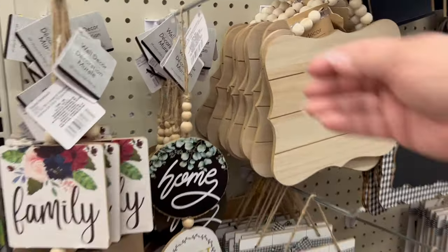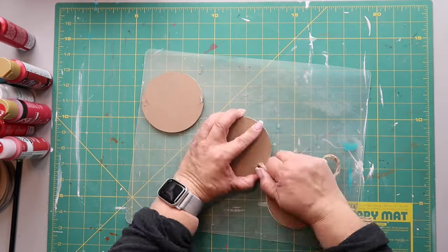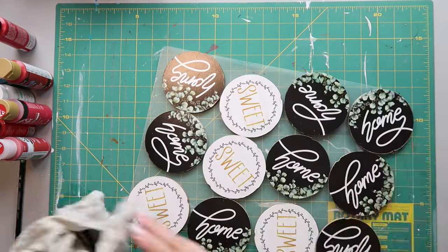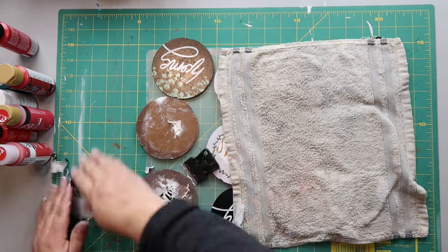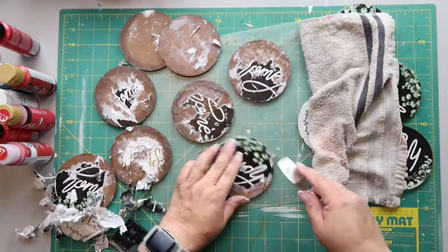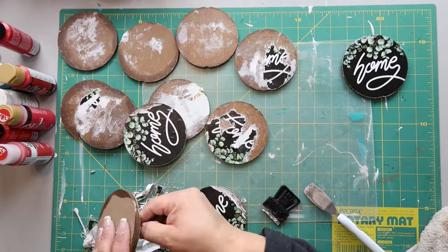Normally my Dollar Tree carries thicker wood circles, but they didn't have them so I spotted these little home decor pieces and bought four of them. I'm removing the beaded tassel twine thing — I'll save that for another project. It has paper on the front, so I took a super wet rag and let it soak on top of the paper side to remove it. I wasn't patient enough; I should have waited a little bit longer because then it would have been easier to peel off. I'm removing it with a little flat edge tool.